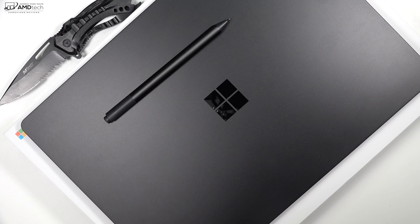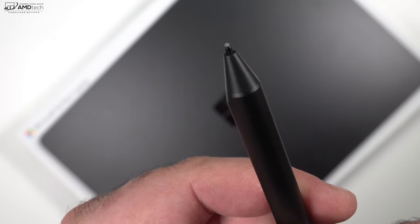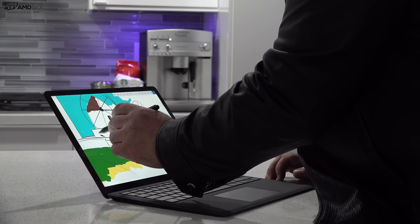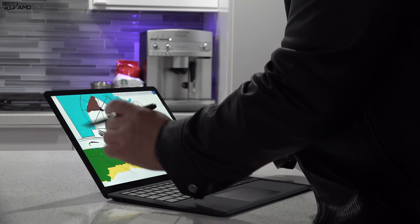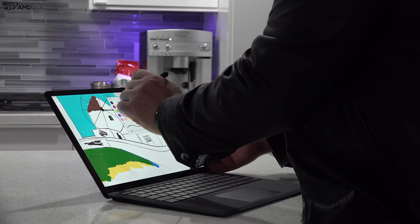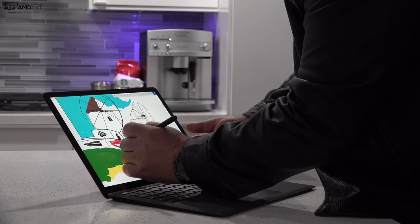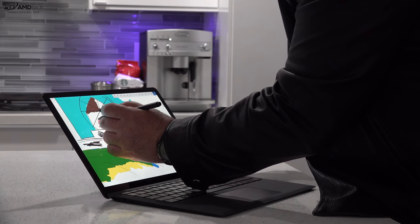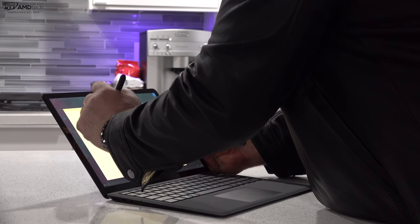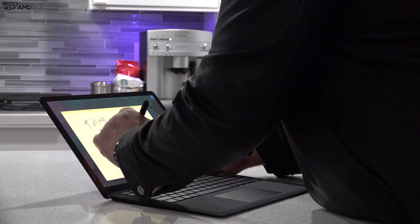Just like the Surface Pro 6, this is also compatible with the Surface Pen. I went with the black — it has 4096 levels of pressure sensitivity and uses the N-trig pen technology, along with one quadruple-A battery which seems to last a long time. Now, to me this is not the ideal form factor if you want to do serious note-taking or artwork — I think the Surface Pro 6 is a better choice since it has that tablet ability. This doesn't have that; the screen can only go back so far, and there is some screen wobble.